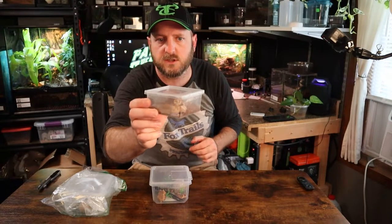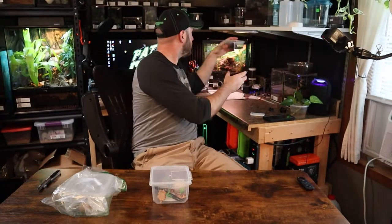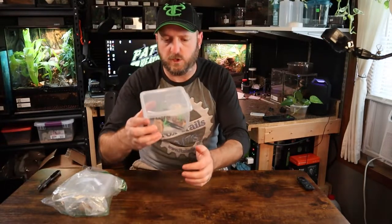I've actually got a smaller one right here with my small assassin bugs in it — same style, small little snap lid. These bigger ones would probably be really good for a small Brachypelma, Grammostola, maybe a small green bottle blue, or a Striknee — something along those lines.